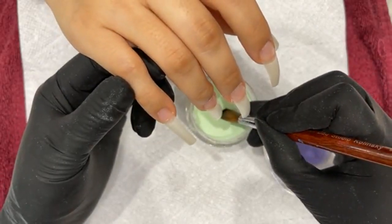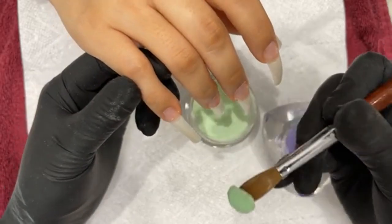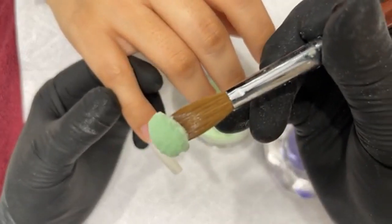So this is a new formatted color from Wave Gel — look at the beading, so nice.